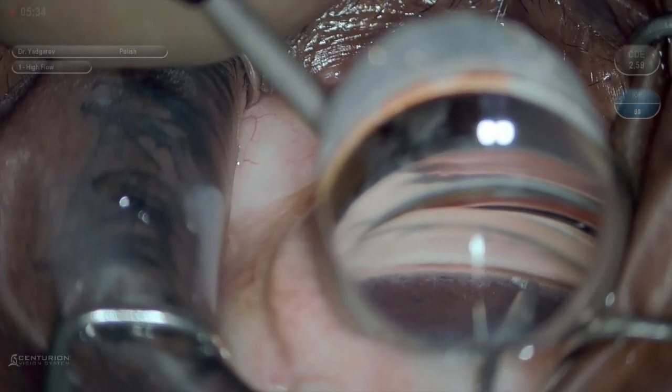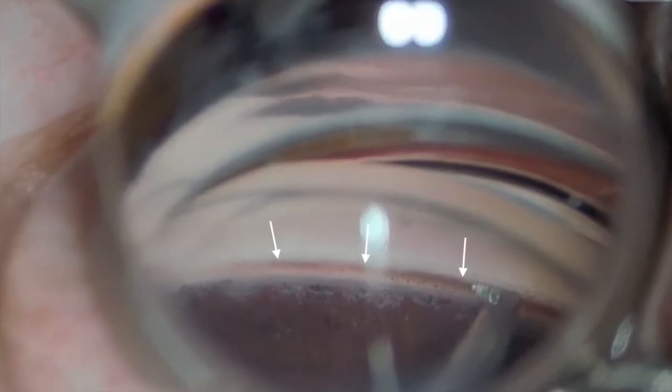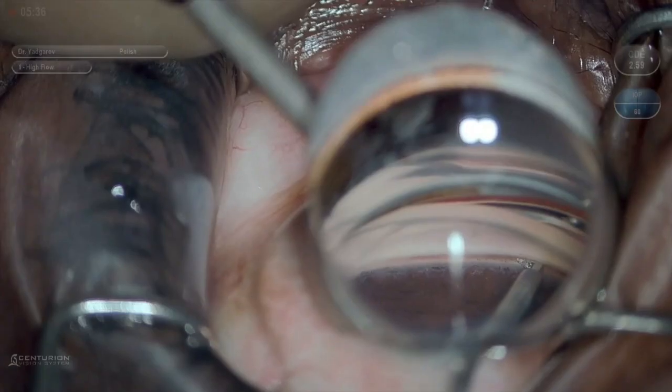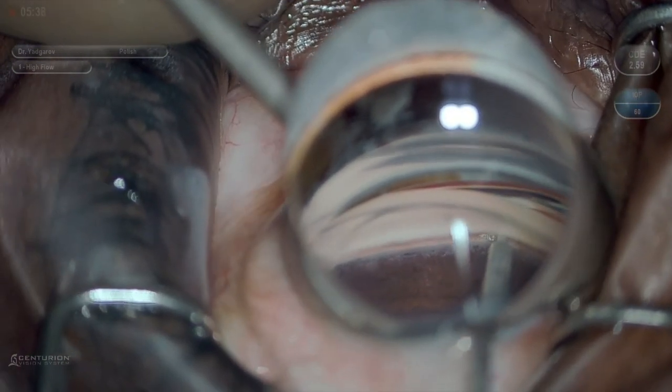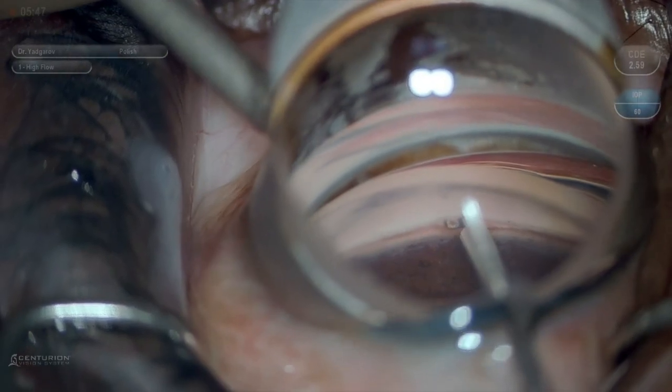Here is a surgical video depicting the procedure. The trabecular meshwork is well visualized here. The Scion tip enters Schlem's canal with ease, despite being blunt tipped. Once I am in the canal, I am able to move the tip of the device along the curvature of Schlem's canal to perform the goniotomy.